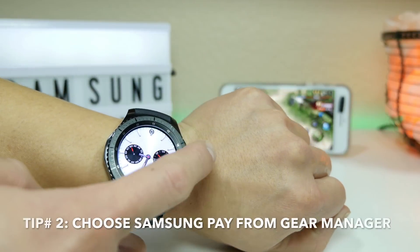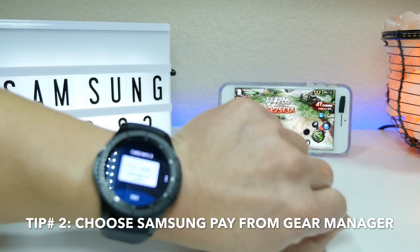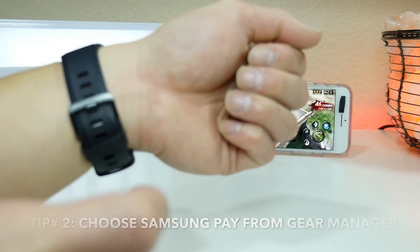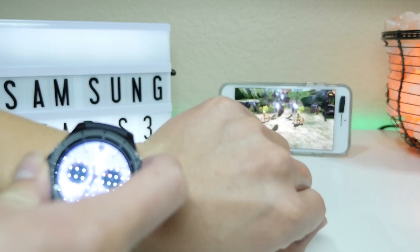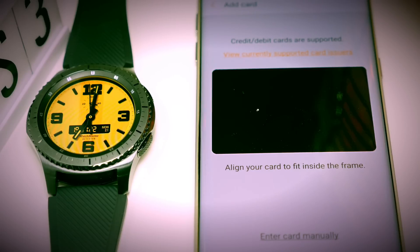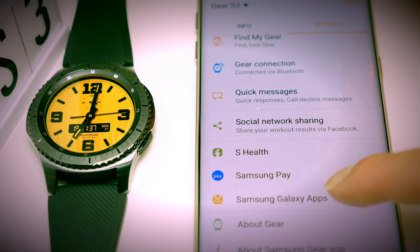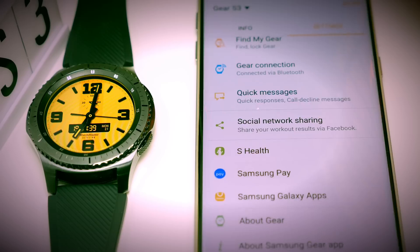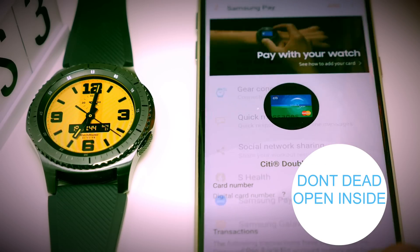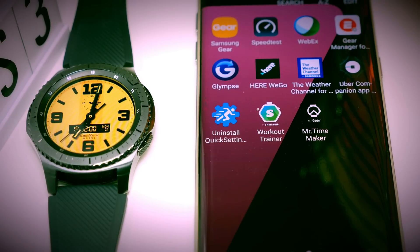The last thing you should know is that Samsung Pay on your phone is not the same as Samsung Pay inside Gear Manager. If you need to use Samsung Pay on the Gear S3, you have to input your information through the settings in Gear Manager — click on Settings, scroll down to Samsung Pay, and enter your information there instead of in the Samsung Pay application on your phone. Thank you for watching — if you liked this video, don't forget to thumbs up and subscribe.